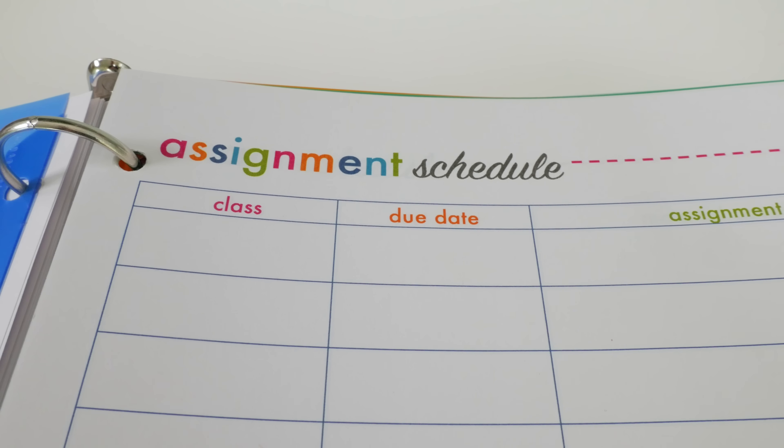The first page in each subject tab is a grade tracker. This way there are no surprises at the end of the quarter or semester. When the student gets their grade back, all they have to do is write down the date, what the assignment was, the grade, and then keep a running total in the final column so they can always see where they stand, what they're doing well, and what they could improve upon.